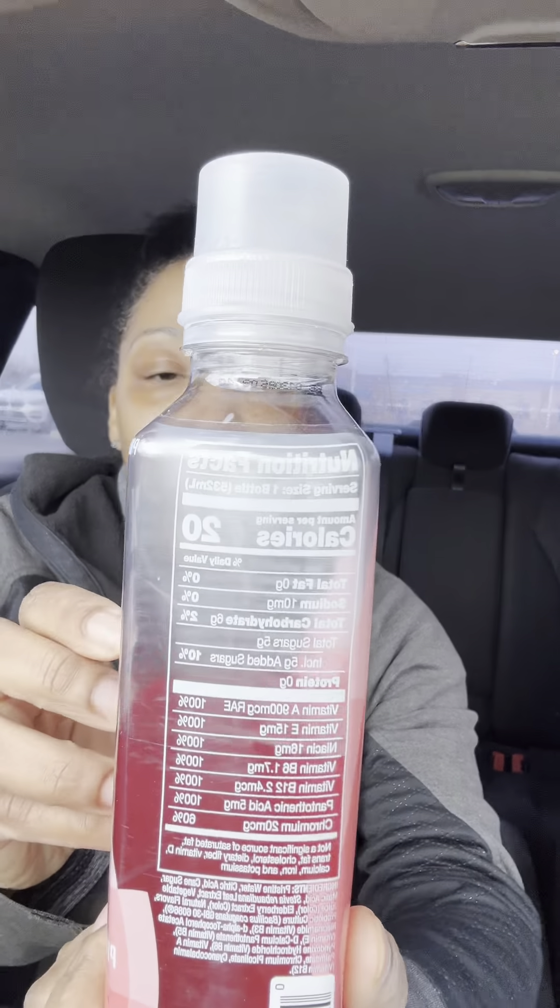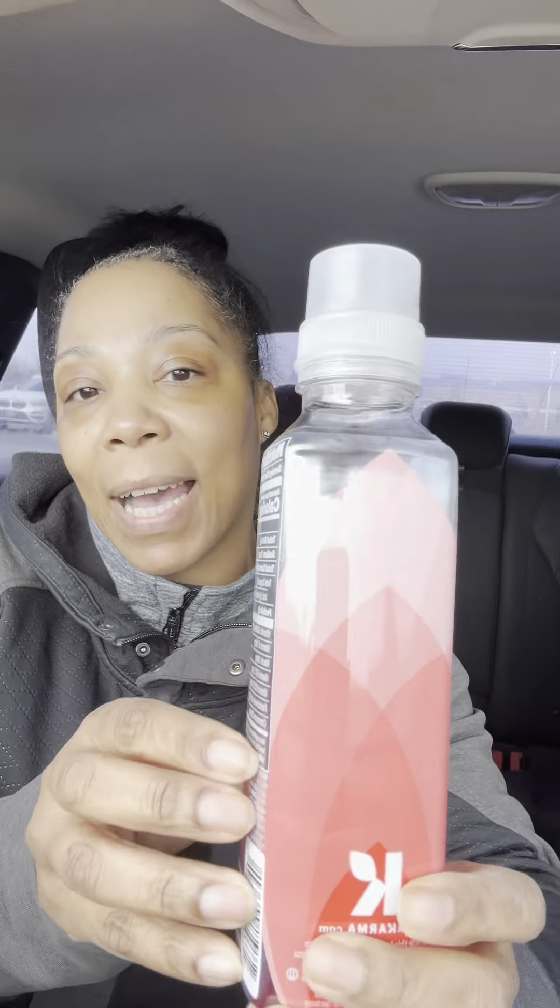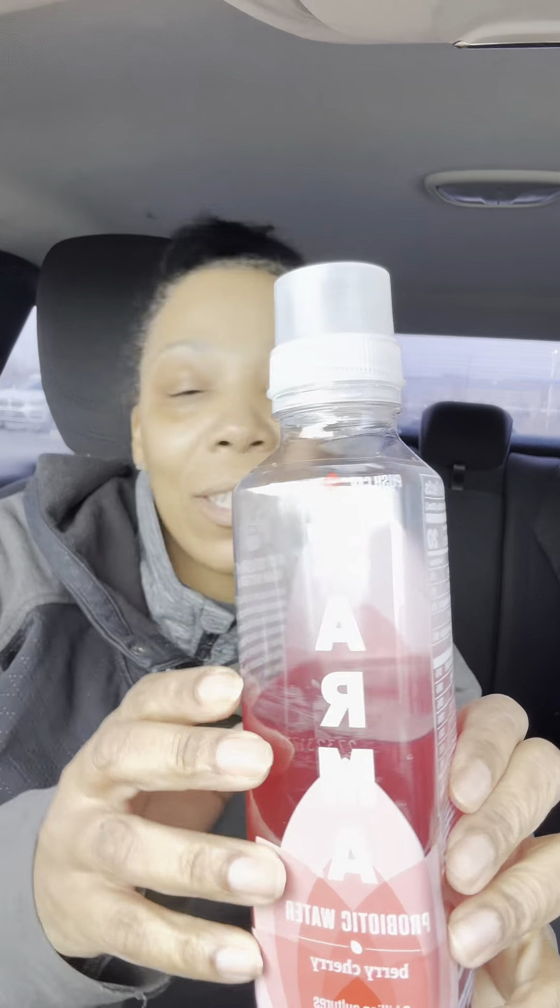Look, I haven't drunk half of it already. So we'll be getting some more. But you can taste the vitamins — I ain't going to lie about that one. Look at all the vitamins in here. Y'all, try it out. Everybody have to try things for theyself. Everything ain't for everybody, but I like it. I'll give it a 10 out of 10.